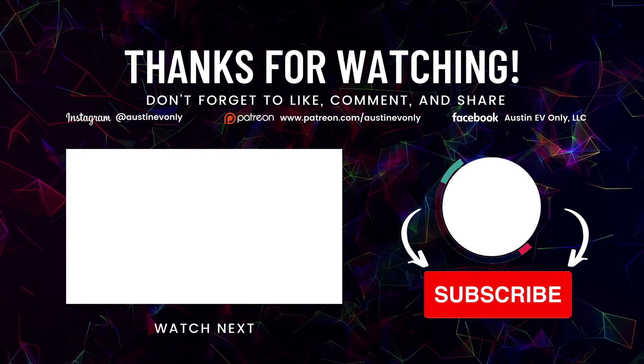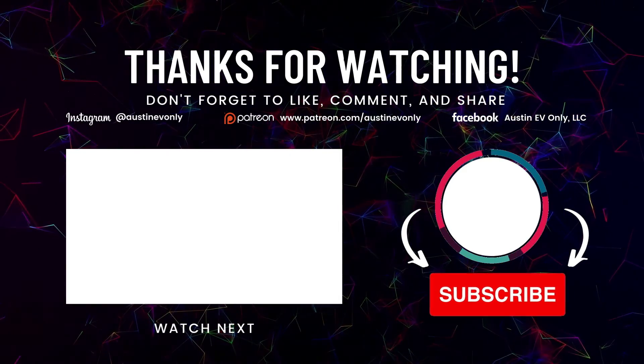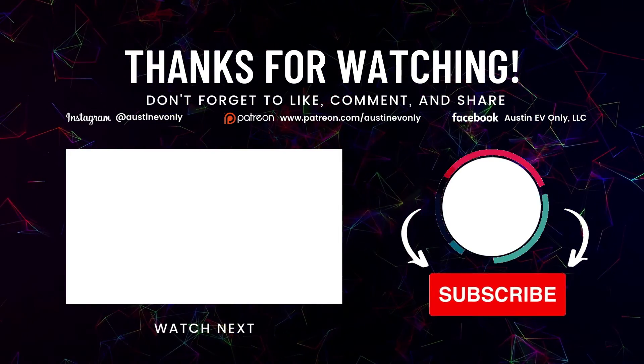Well, that's all for today, folks. If you found this video helpful, please smash that like button, and more importantly, please subscribe — that's how we make more videos. Until next time, this is Austin EV Only.